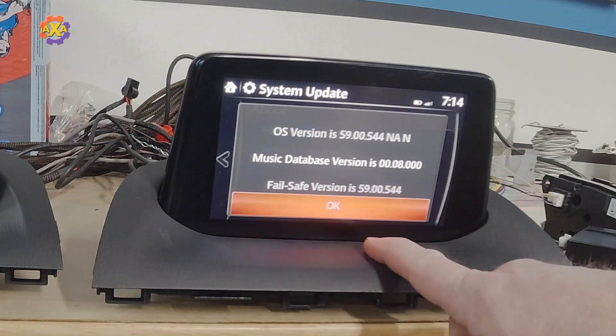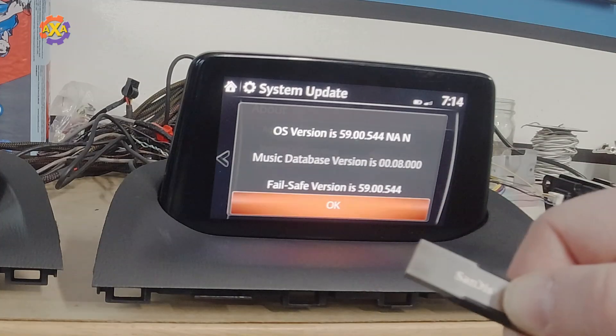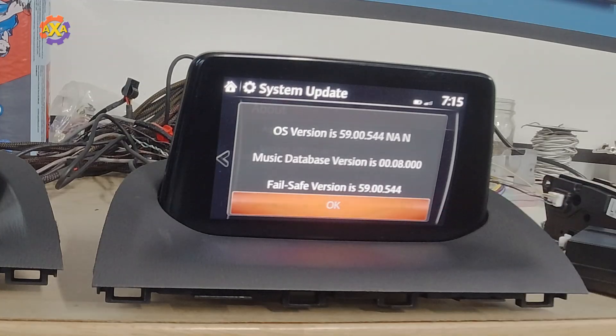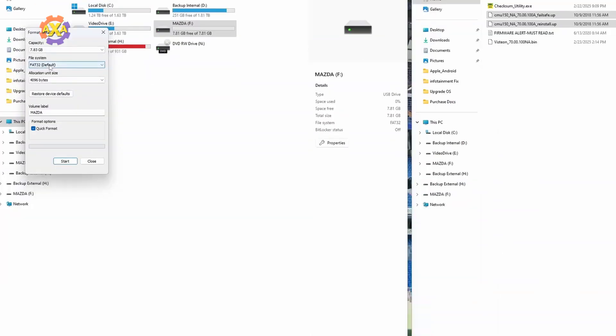Once we get into version 70, it's only a single file — a little bit easier to update. What you'll want to do is take a USB stick, remove all the data on the stick except for the two files. This needs to be formatted in FAT32 so the infotainment system can read it. Let's talk about getting the files set up and ready to put on a USB stick. I have my USB stick here — I'm just going to right-click and hit format. This one is about 8 gigs, which should be fine, but I recommend 16. Make sure the file system is FAT32, give it any volume label you want, and use quick format.